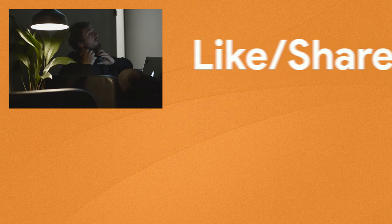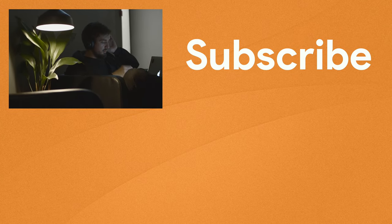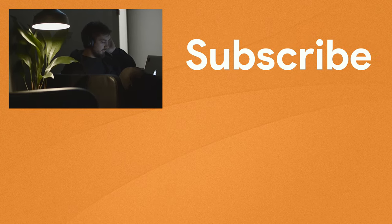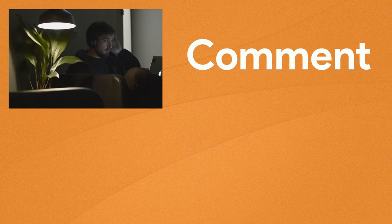Thank you so much for watching, we really hope you enjoyed it. If you did, please like and share this video with your friends — this way we know if you'd like to see more videos like this one. You can also subscribe to the channel. We release new videos every week and subscribing is the best way to stay up to date. There's a comment section where you can leave your thoughts on this video or a suggestion for a future video.